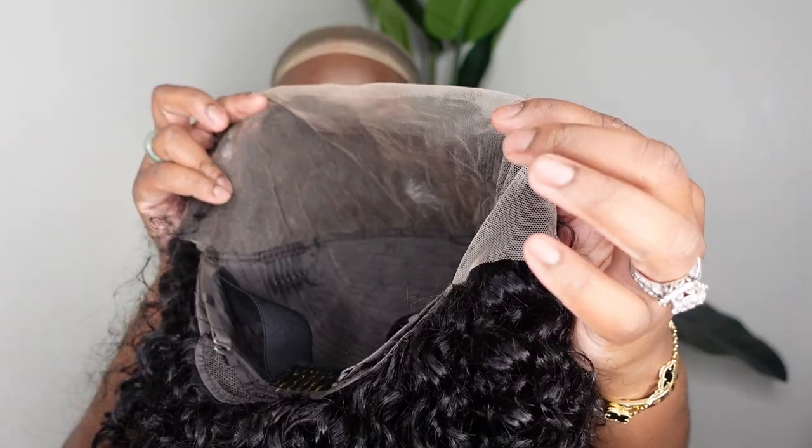We did not have to pluck, tweeze, or customize the lace on this one — it was literally an easy install. I'm going to share the tea, you guys can follow along as I install. Subscribe if you haven't already, like this video, let me know what you think. The wig is linked directly in the description box. Without further ado, let's jump into the tutorial!